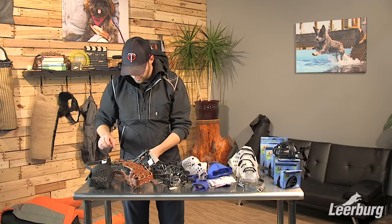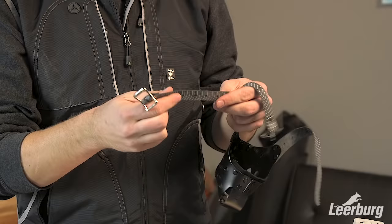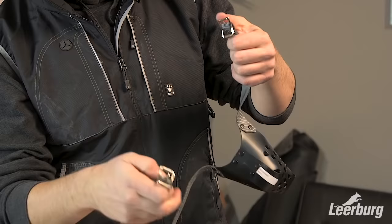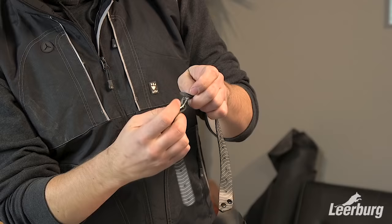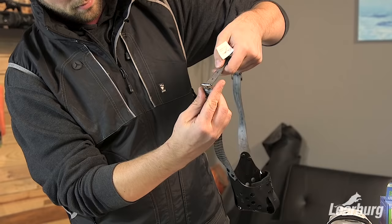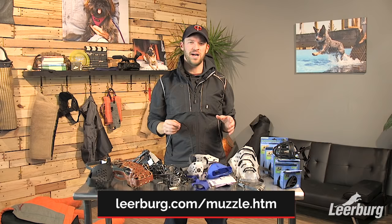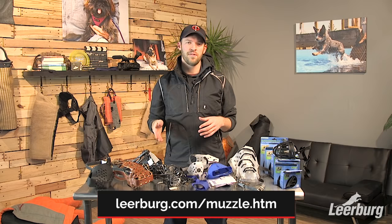Lastly, I'd like to show you this additional strap that goes with the Jafco muzzles. If your dog has a really large head and a small muzzle, you can add on this extra strap to extend the length that goes around the head — you clip it on wherever you want and it goes all the way around, making it a lot longer. If you have any questions about individual muzzles, check out their specific product pages, or visit learberg.com/muzzles.htm for more information on sizing and conditioning.